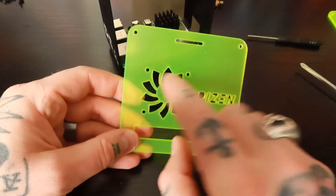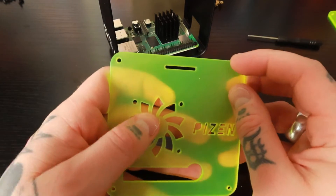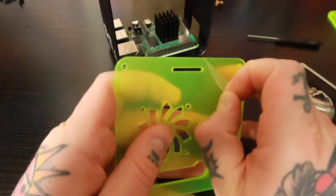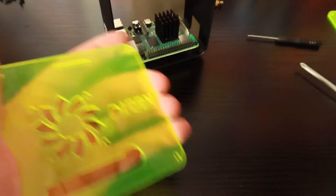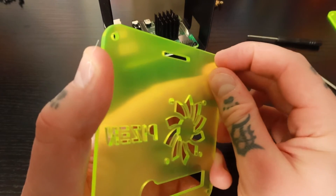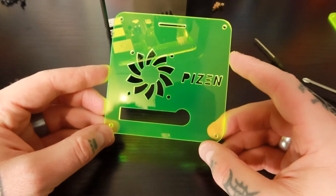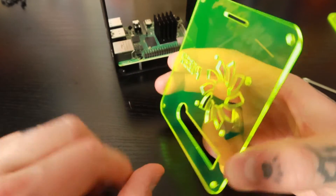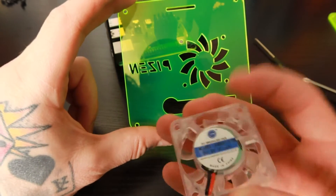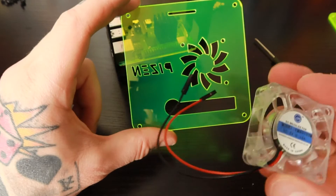Next we're going to locate the panel with the little cutout design — this is where our cooling fan gets installed. There's a protective coating on here, so we just have to peel back this protective strip that goes across the entire front, which keeps it from getting scratched in transit. Same thing on the other side. Now we're going to turn this so the PiZen logo is facing backwards, and we're going to locate our cooling fan. This is going to get mounted on just like this — make sure the label on the fan is actually facing inward.